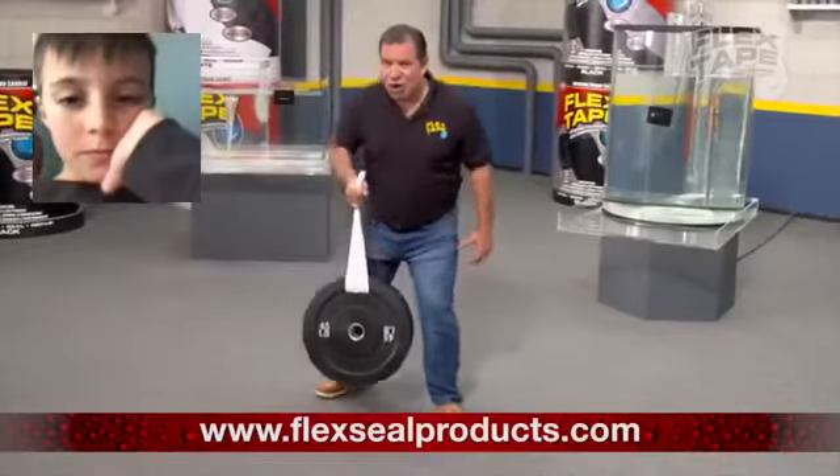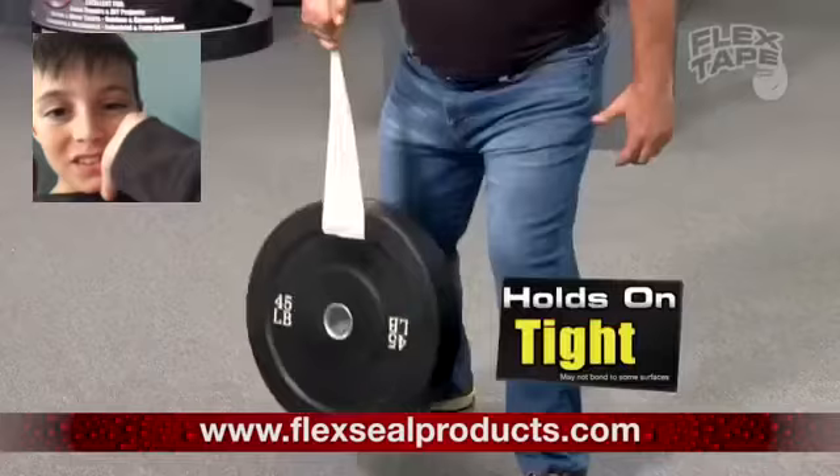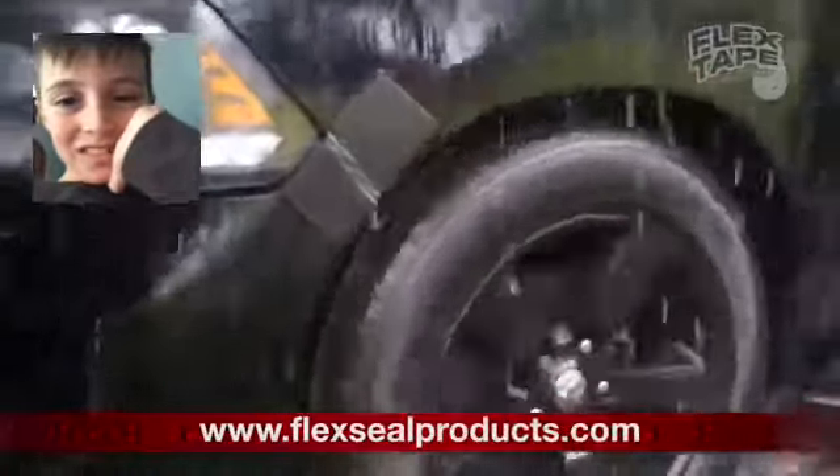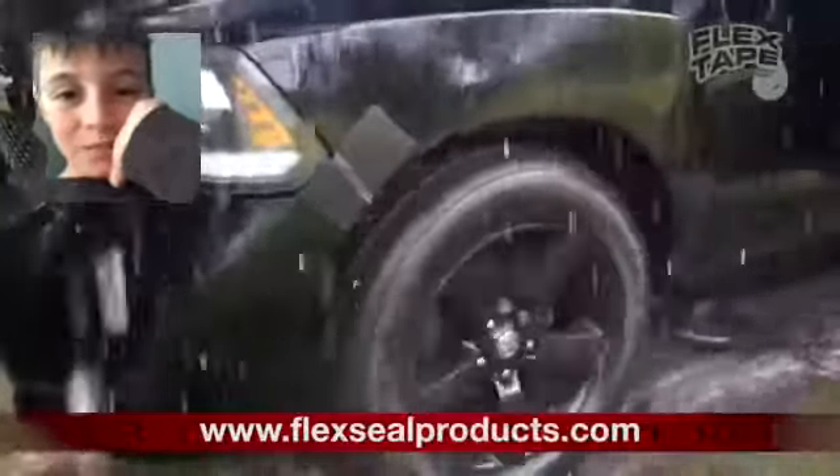Flex Tape is super strong. And once it's on, it holds on tight. And for emergency auto repair, Flex Tape keeps its grip, even in the toughest conditions.